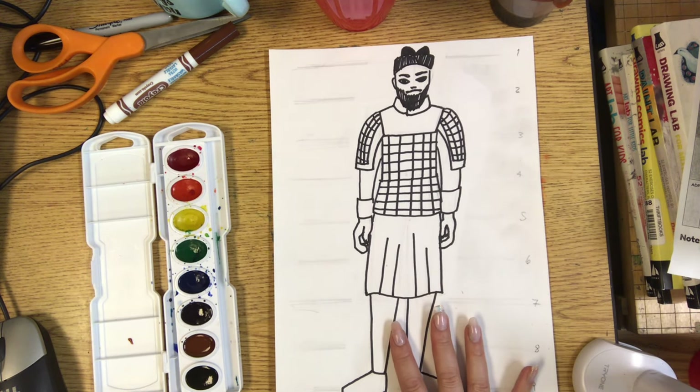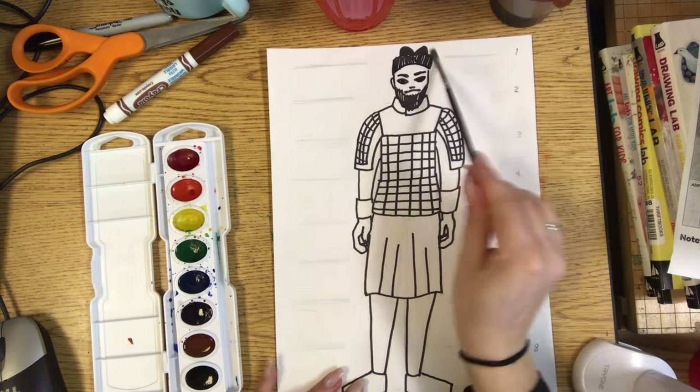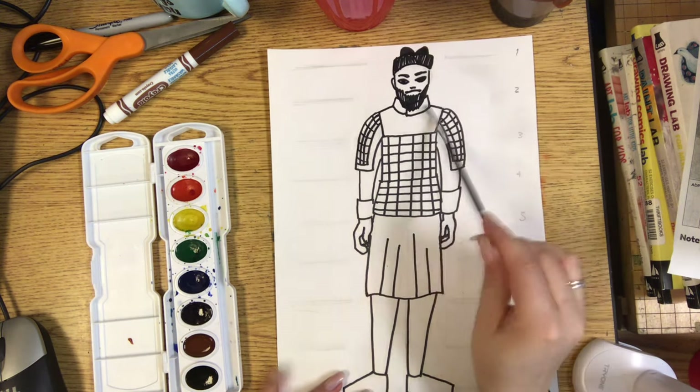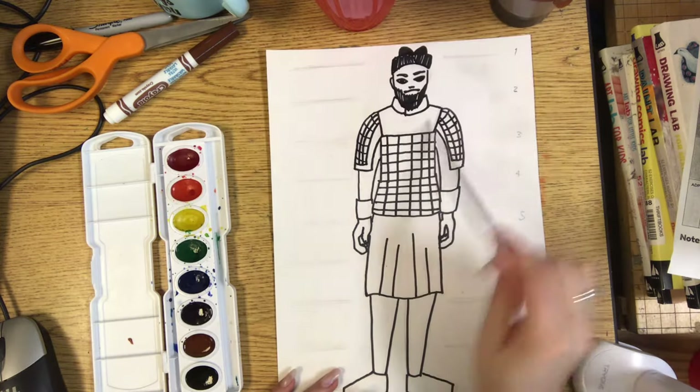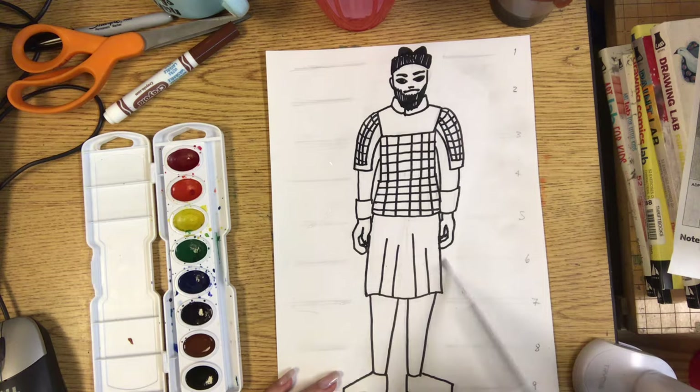The first part is going to feel kind of weird. We're going to first take your paintbrush and just paint clear water all over your warrior. You don't have to make the background wet — that is okay.